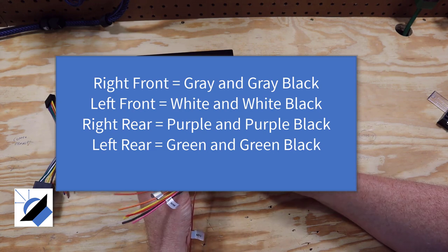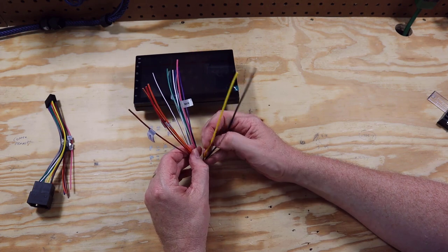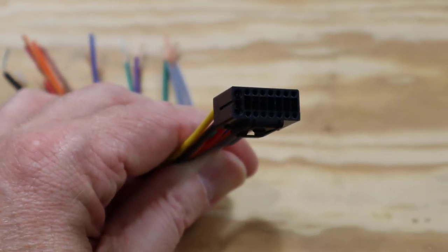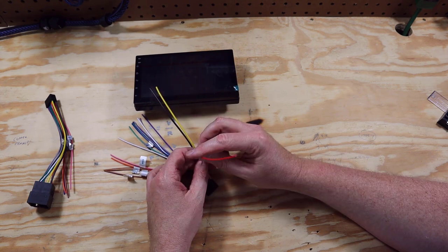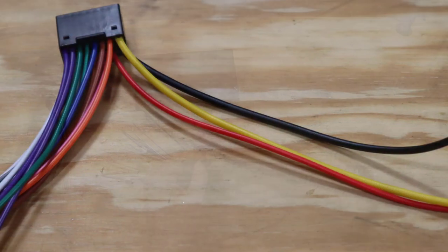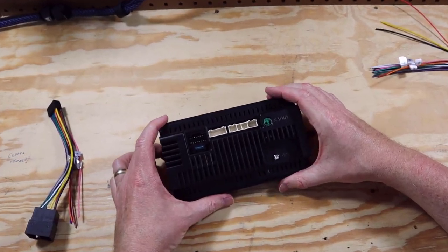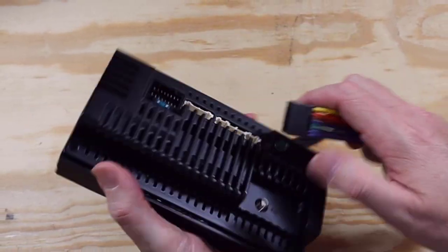It has four speaker connections — front and back, left and right. Then it has these other connections: black, yellow, and red, which are of course industry standard colors. Black is the ground, yellow is the constant power or battery positive, and red is the ignition — basically a turn-on wire used to tell the radio to turn on. That's going to plug into the back of the unit right above the fuse.